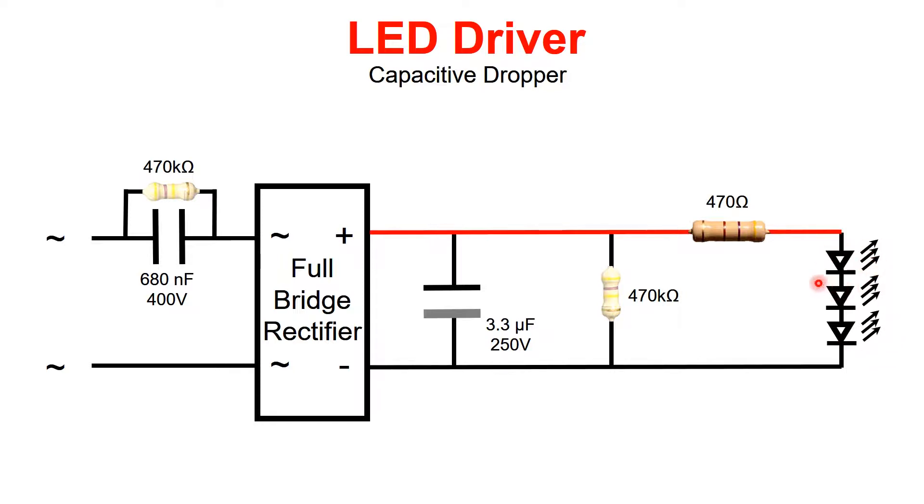If the forward voltage of each LED is around 3 to 5 volts, you are limited to around 20 to 30 LEDs that you can drive depending on what kind of LEDs you have. It's also very important to have a 470 ohm resistor in series — this helps protect the LEDs if the capacitor is taken out of circuit or something goes wrong, so it doesn't burn your LEDs. There is also a 470 kilohm resistor in parallel with the capacitor. This whole thing drives the LEDs.